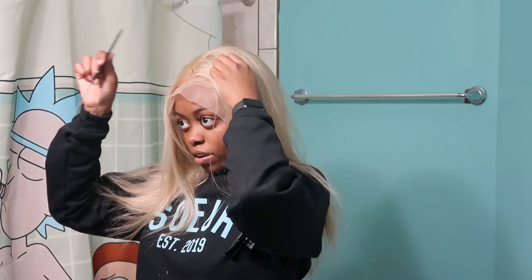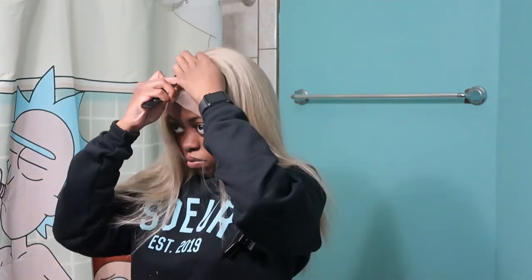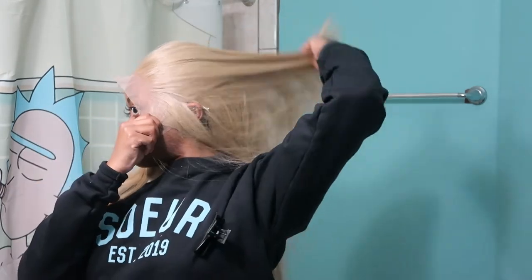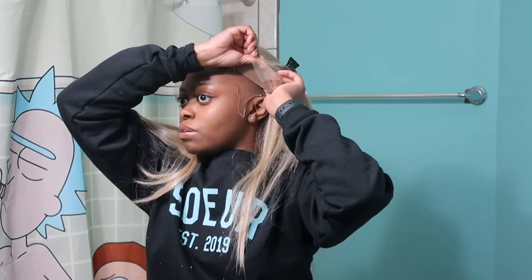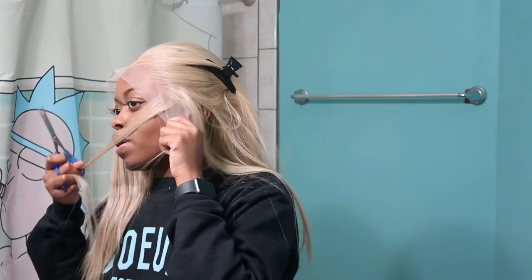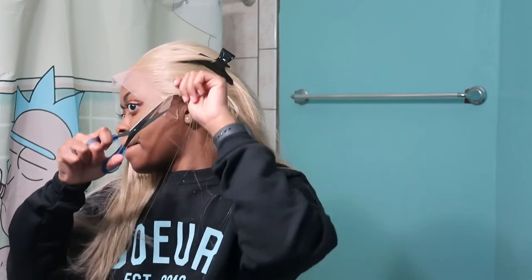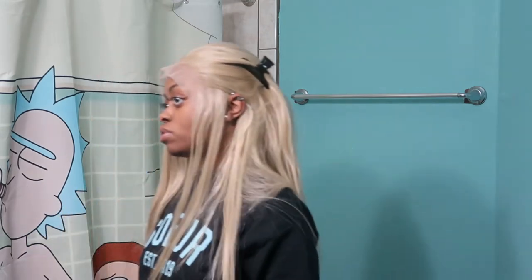Obviously you're not going to style it right now, but go ahead and part it the way you want and try to get your vision in place. Now you want to start measuring out how things are going to look — for example, if you want your ears out, start customizing the lace to fit around your ear. Sometimes you just have to play with it. I don't want to tell y'all to do anything too risky — I don't want y'all messing up your first wig. I just cut off any excess lace that I don't need.